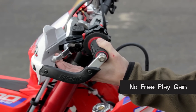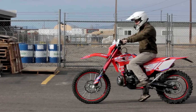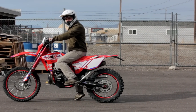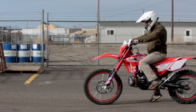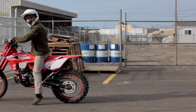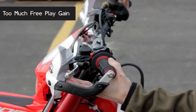If you have no free play gain, that would likely cause slipping. So if you were in gear giving it gas and the bike is not moving forward, that would be slipping. If you have drag — when you click the bike into gear, let the clutch lever out and the bike is trying to move forward on you — that means the pressure plate is too close, most likely giving you too much free play gain.